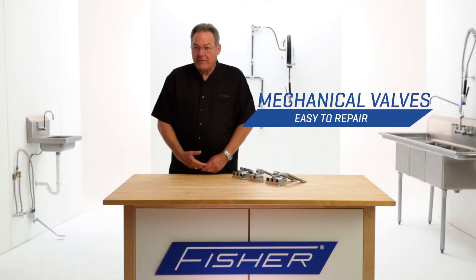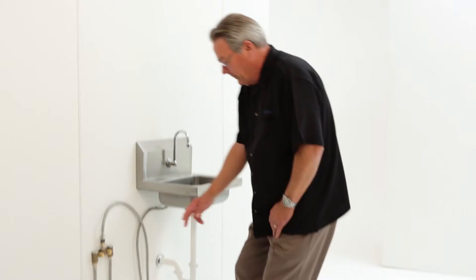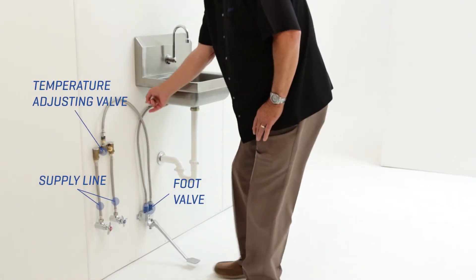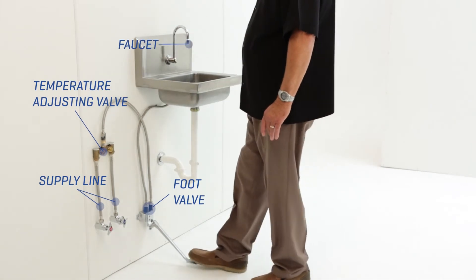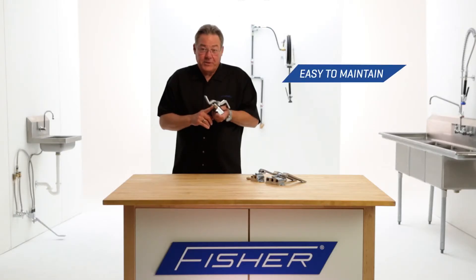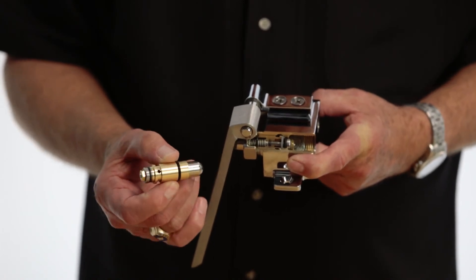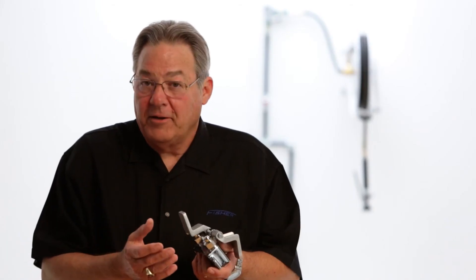Fisher hands-free valves are very easy to install, simply using supply lines connected to a temperature adjusting valve if required, and then connected to the spout. These valves are easy to maintain because we use a renewable cartridge with standardized parts that virtually any plumber or end user can replace in just a few minutes.